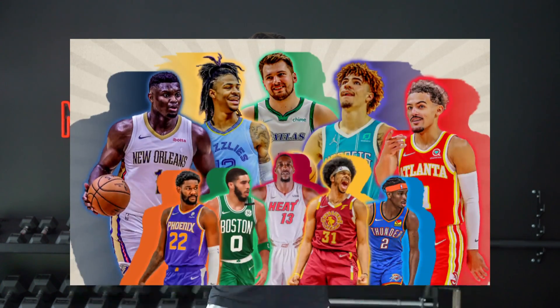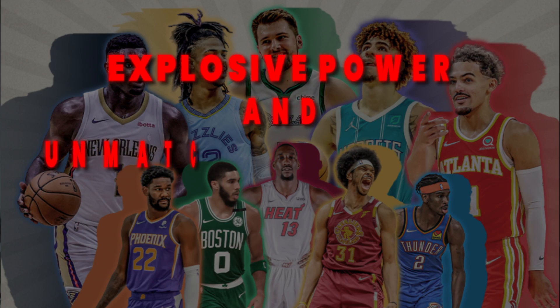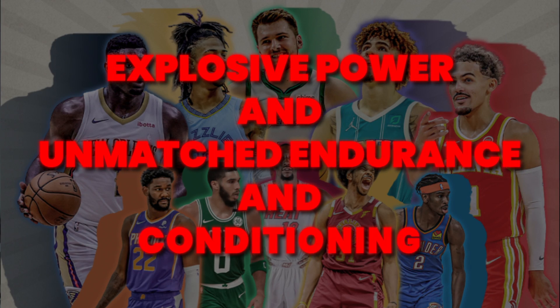Make sure you stick around till the end because I'm going to be revealing the exact training methods that we use with NBA athletes to build explosive power and unmatched endurance and conditioning.